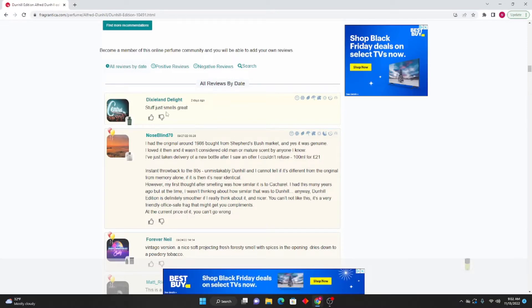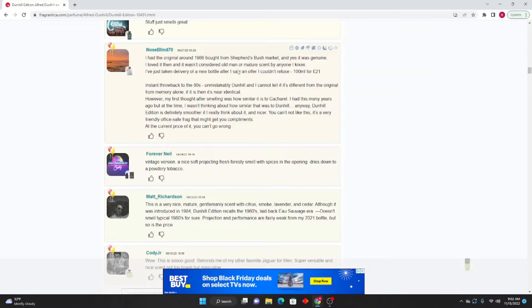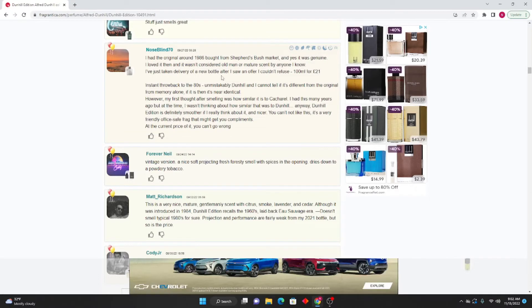Dixieland Delight says: Stuff just smells great. Noseblind 70: I had the original around 1986, bought from Shepherd's Bush Market, and yes it was genuine. I loved it then and it wasn't considered an old man or mature scent by anyone I know. I've just taken delivery of a new bottle after I saw an offer I couldn't refuse — 100ml for 21 pounds. Instant throwback to the 80s. Unmistakably Dunhill, and I cannot tell if it's different from the original from memory alone.